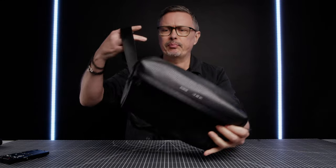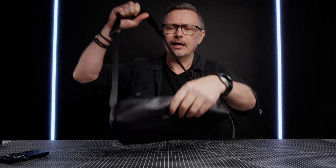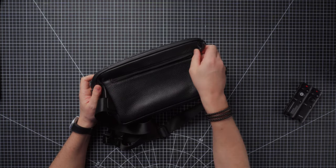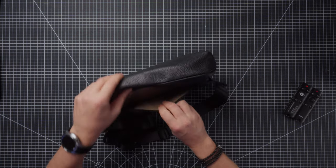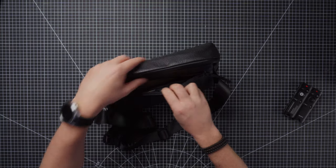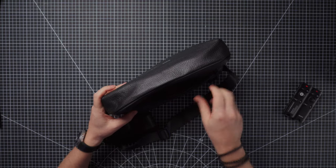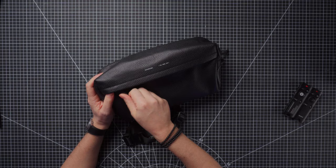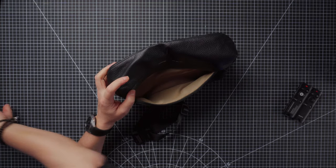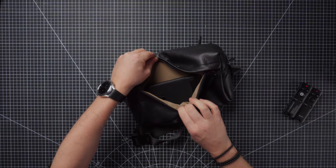It's a cross-body sling bag, and I was interested in reviewing this as a camera sling. Looking over the bag, we have a zip on the back here and you could definitely get my S22 Ultra in there easily with a bit of space. We then have a pocket on the front here — it's a very deep pocket with a lot of space, and again you can get a phone in there really easily with plenty of space.